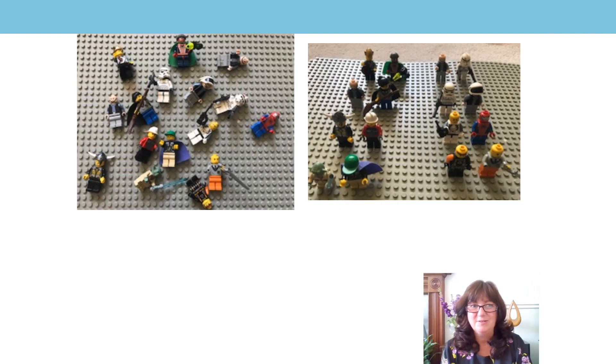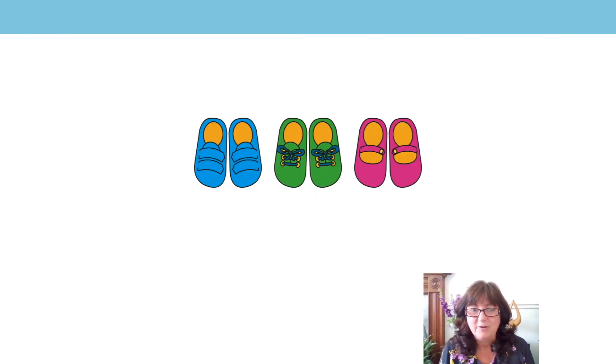Hope you had a great practice with yours too. Now we've got some shoes to count. Let's see if we can count them together. Here we go: one, two, three, four, five, six. I've got six shoes. Oh Mrs Akers, what could I have done? I could have counted them in twos — we're really good at that now. I didn't need to count them in ones, did I? They're in pairs.